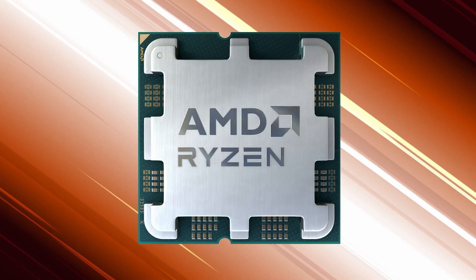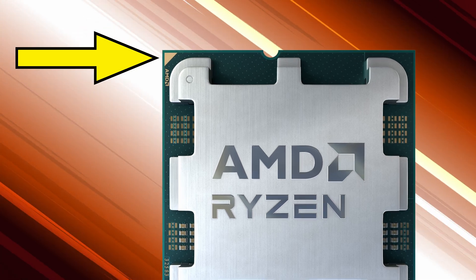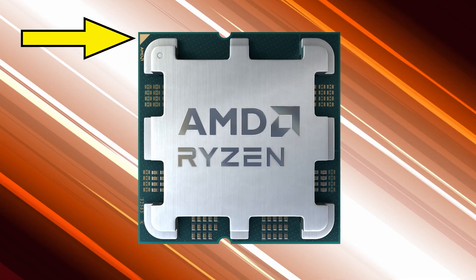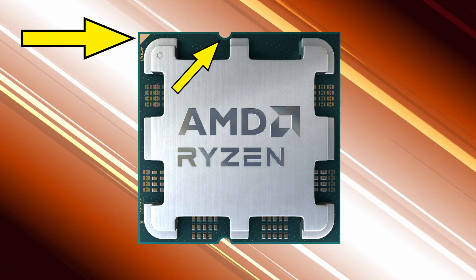Each pad on the back of the CPU needs to make direct contact with one of the pins in the motherboard socket. So how do you know which way to put the CPU in to make sure everything lines up? If you look closely at the CPU, you'll notice a little triangle in one of the corners, and if you look at the outer edges, you'll notice some little notches — one here and one over here.